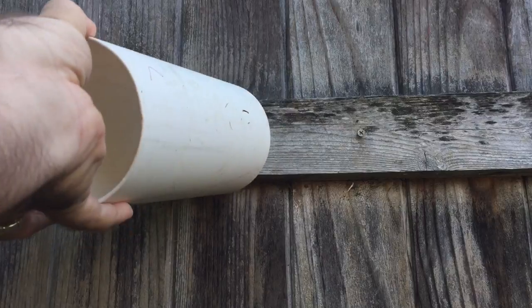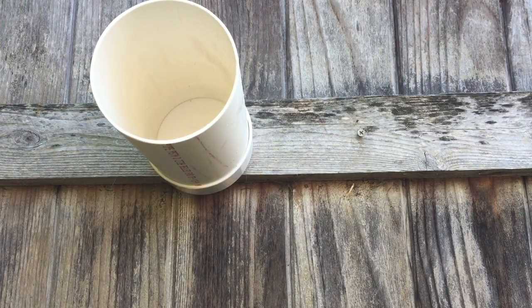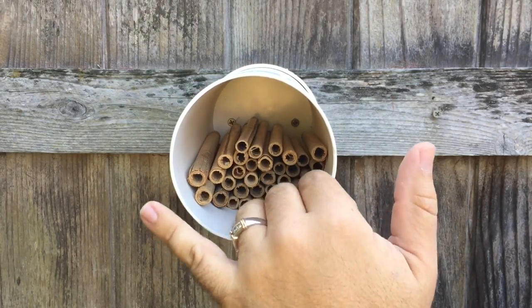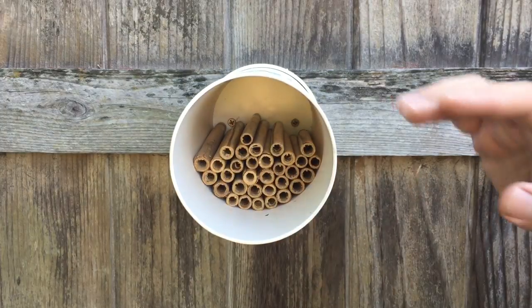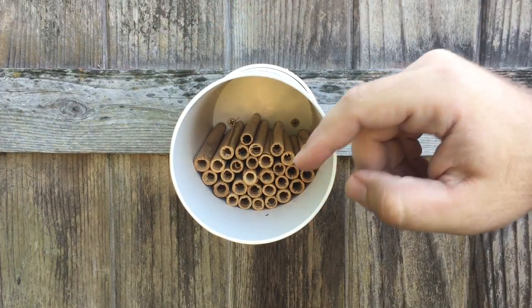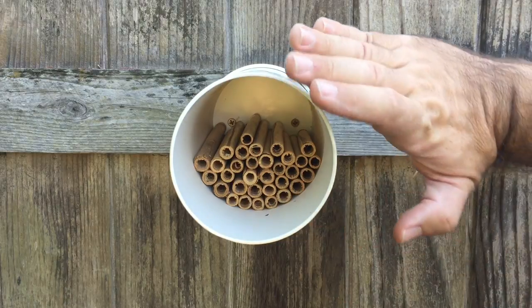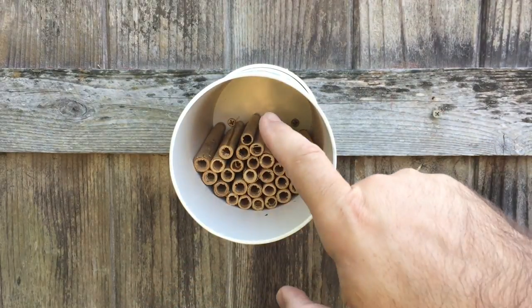The cool thing is a lot of the scent of the bees from last year is still in the pipe — that's actually perfect. Let's go ahead and get the reeds in there. Some of them are a little too big but we'll see. Make sure they're pushed all the way back. You see what I mean about the overhang — if it rains it'll hit this and be alright. Cutting a 45-degree angle in the pipe would be a good idea, or you can just tilt it a tad.